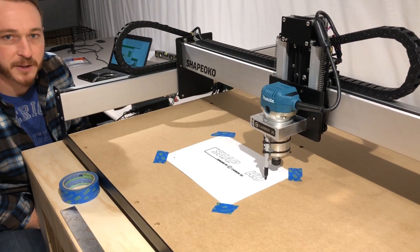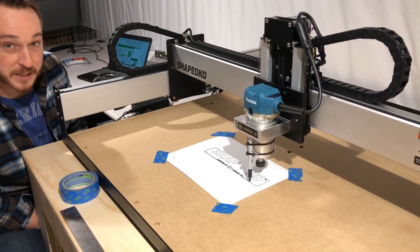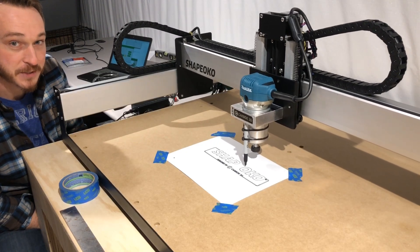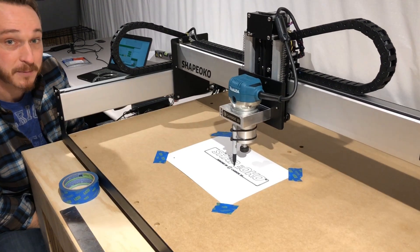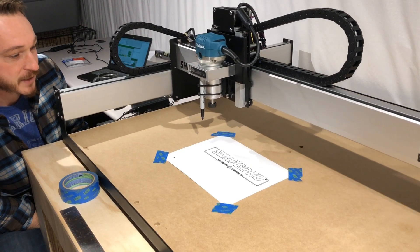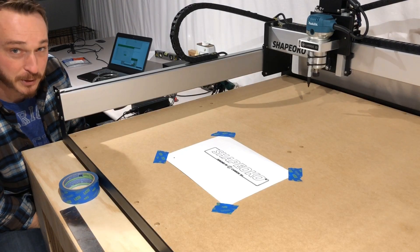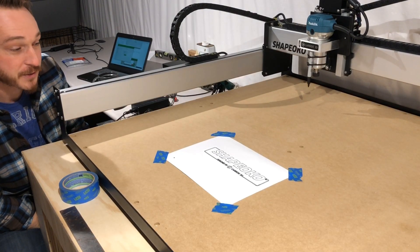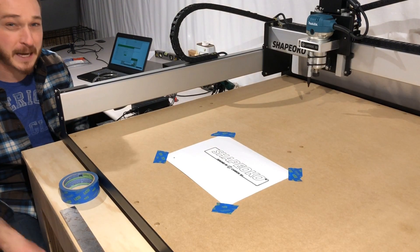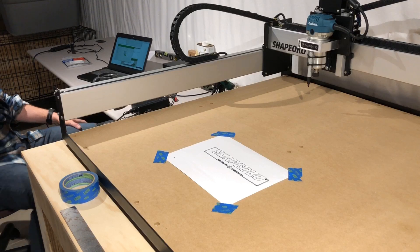It took me about 10 hours to put this together yesterday. I got the XXL version, and when I got to the squaring step I found that the spoil boards had pushed me out of square by almost a centimeter — 10 millimeters — on one side, so I had to take it all apart to fix that. But there you go, the fruits of yesterday's labor paid off. It looks like we did just fine with that first print. Thanks for checking us out — I'm going to load up some other files and play around, but I really wanted to capture this first run. Subscribe and we'll be back with more.